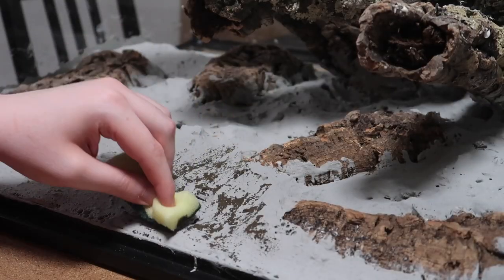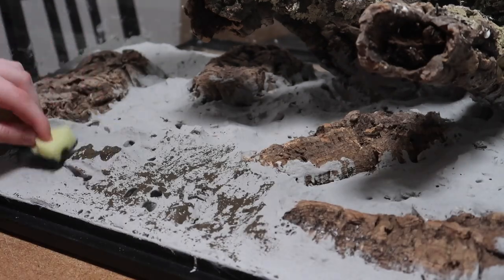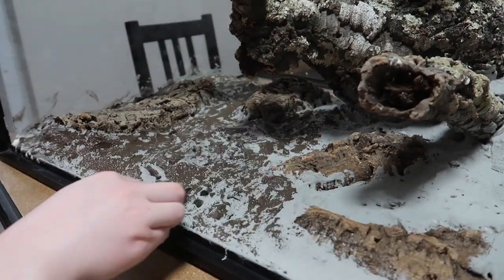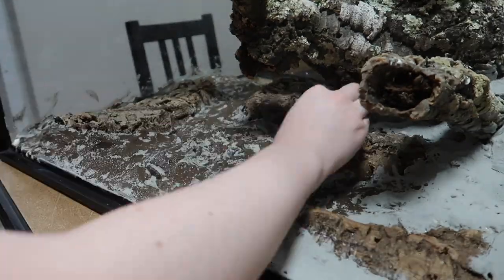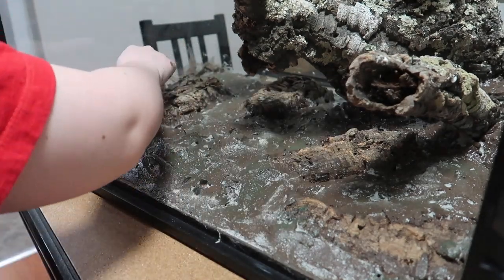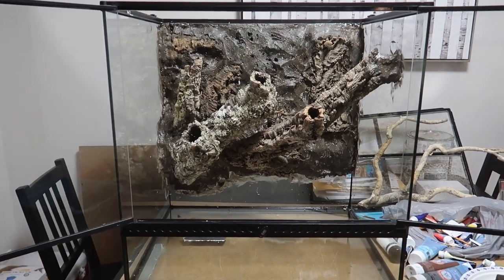Now it's time to go ahead and paint the Drylock. You can really do this however you want, but I wanted to go for a really natural look, so all I'm using here is a little bit of brown and green paint. If you're painting your background, make sure you're using a water-based acrylic paint. My background is done and this is what it looks like.